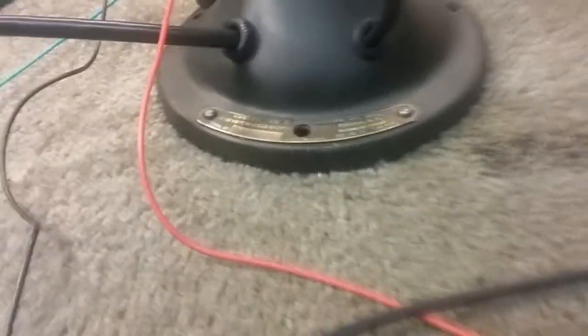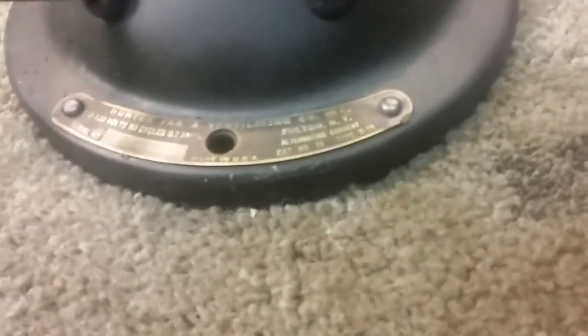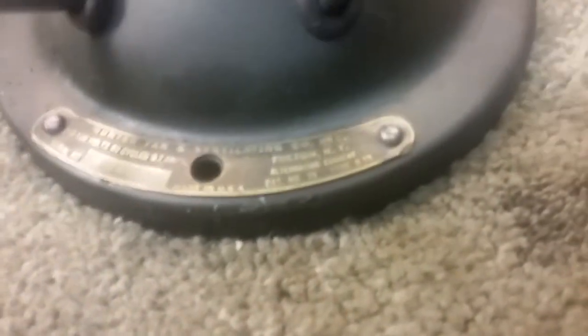Paul here, and I've got on the bench today a Huntington fan. It's a Cat No. 75, type D10. Not much on the internet about it — I did a little bit of searching — but it's a two-speed fan with off, one, and two.